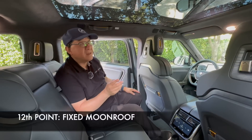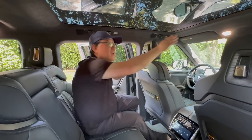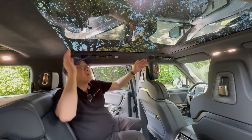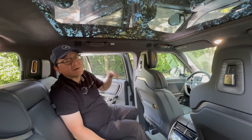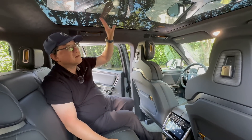The twelfth point is the fixed moonroof or panel roof right here, which is huge — it goes all the way from almost edge to edge, front all the way to the back. Because this is the SUV versus the truck version, it's expanded even more. It's a beautiful view, especially at night if you can see the stars. However, you cannot open it and you cannot adjust the darkness or tint of the panel roof — it stays fixed.